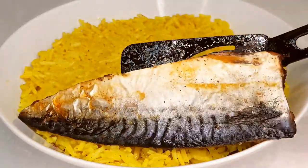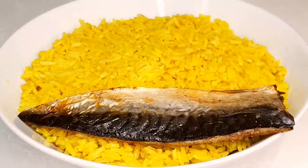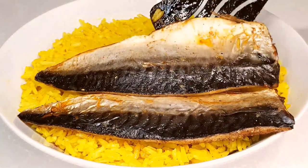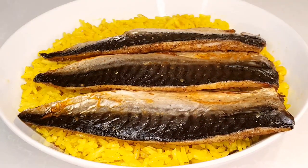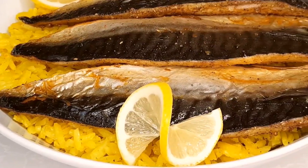Welcome back to Heaven's Kitchen. Today, we're diving into a culinary adventure with a mouth-watering mackerel fillet recipe that's not only easy but also incredibly flavorful. So, let's get started.